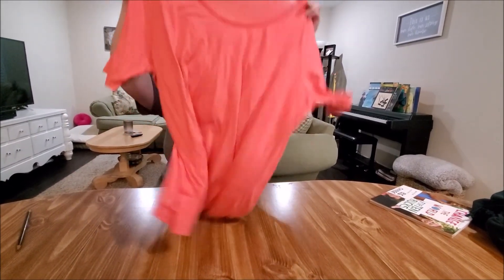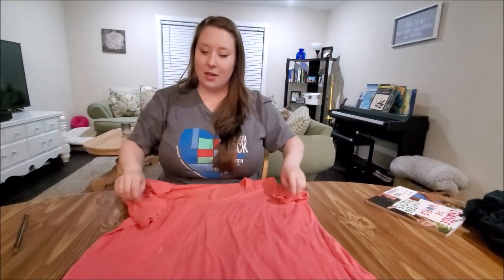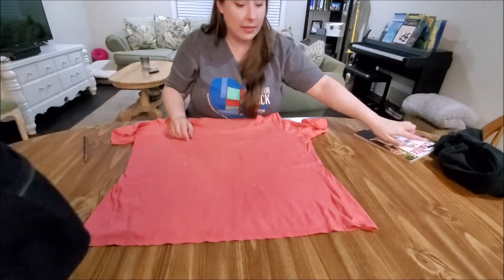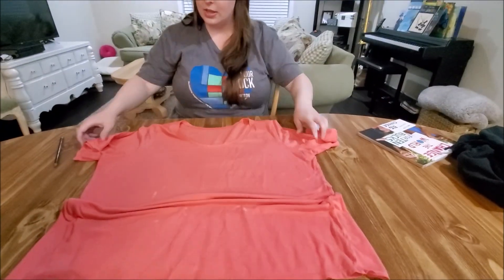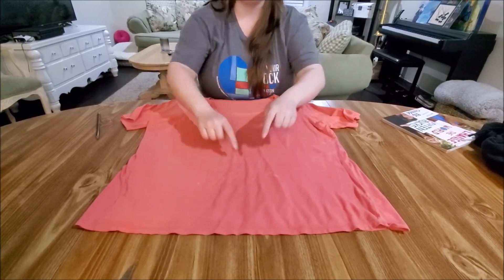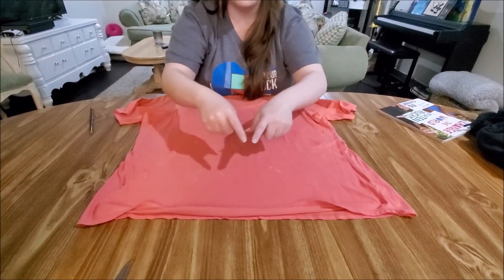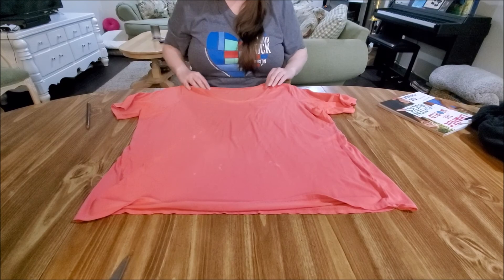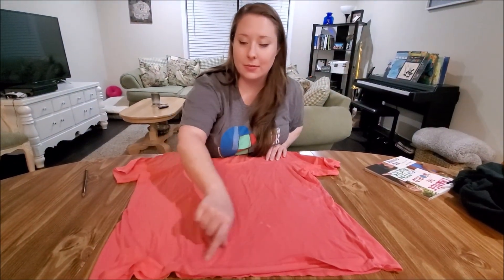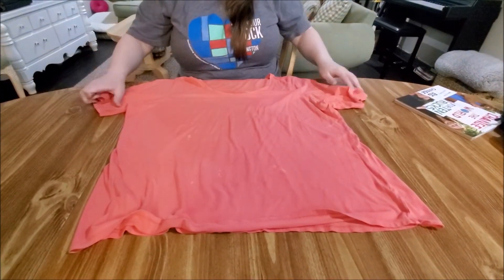There are several ways you can do this. This one we're going to follow the same method — we are going to cut off the arms, cut around the neck, and then we're going to cut the bottom and tie it all together. But if you didn't want to tie, you could also sew the bottom. So let's get started.